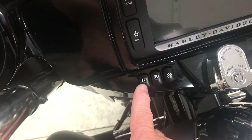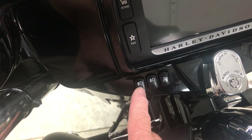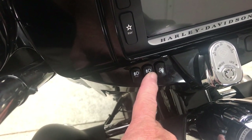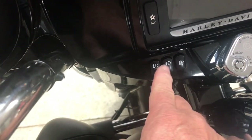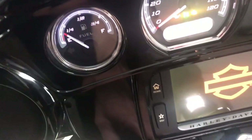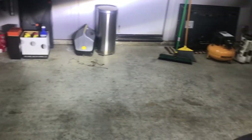This bike came stock with this switch and two blanks. This works the passing lights, obviously, and now this works the fog lights. This is the Cool Flow fan I also installed. So to show you how it works — I've just got my headlight right now. There are your auxiliary lights, and then I turn on the fog lights.